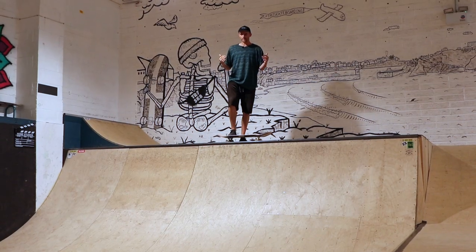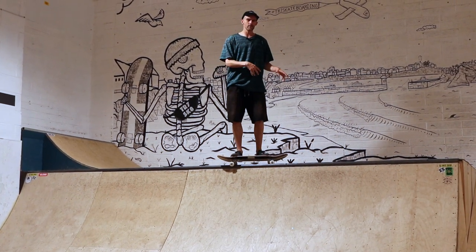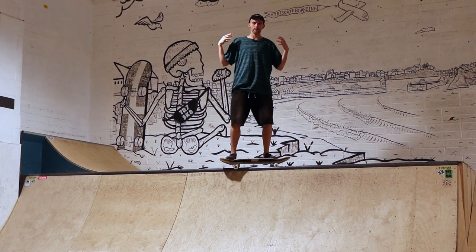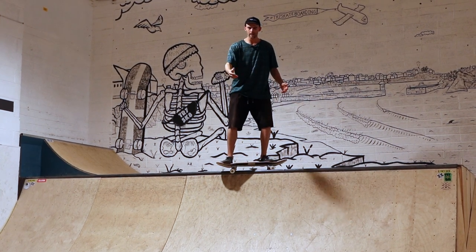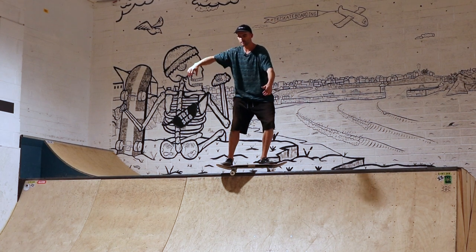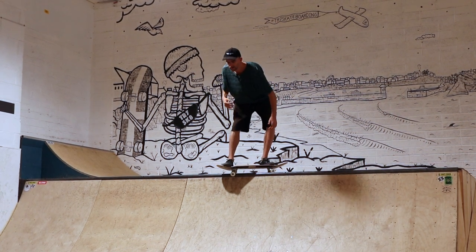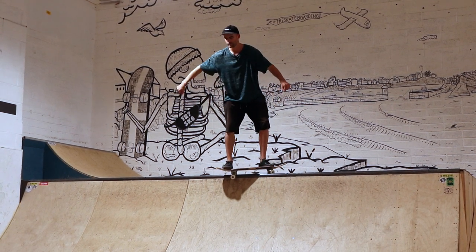The final step is obviously going to be landing the trick, and just like a few other tricks involving the coping backside, it's all to do with your shoulders and your arms. From here, if I want to go back in I'm going to bring my leading arm round in front of me and my back arm round behind me, as well as leaning my head right into the ramp, and that's going to help me turn away from it and ride away.